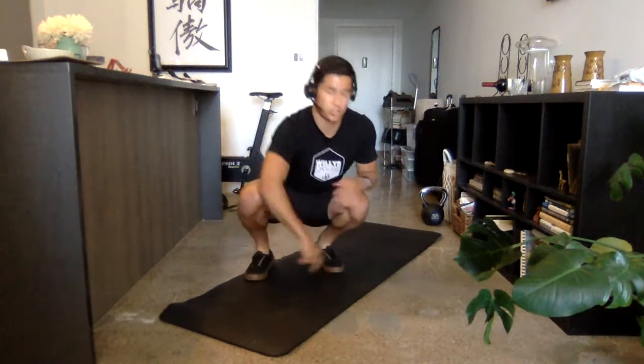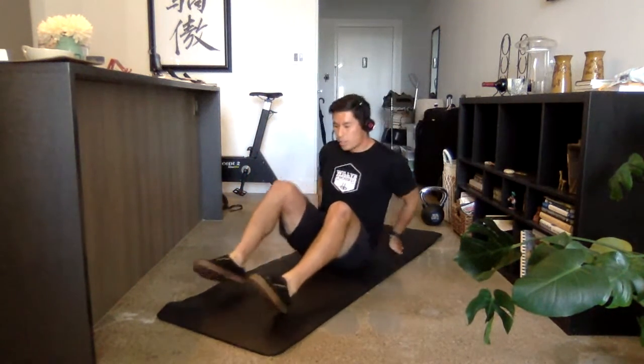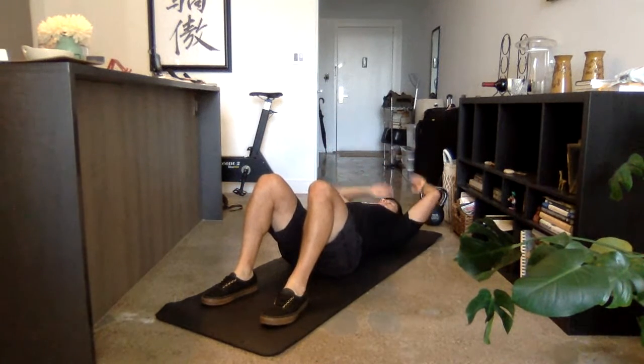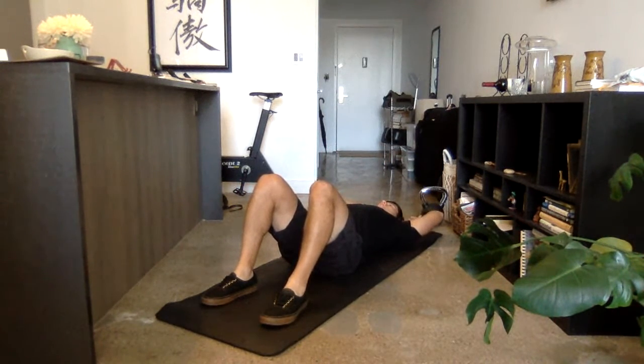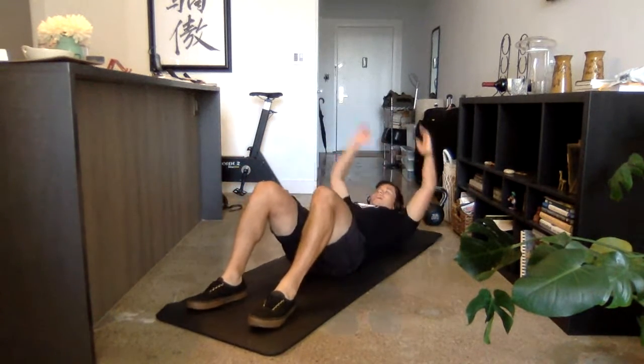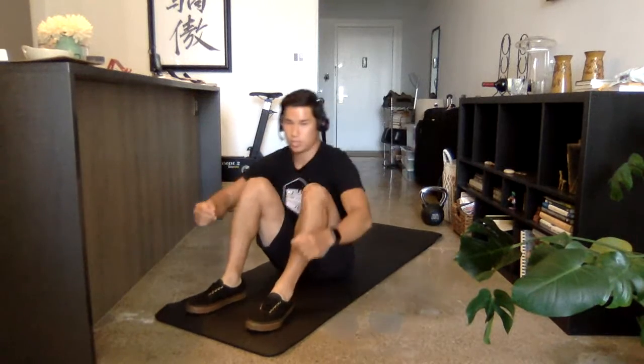When we do sit-ups, we have two variations. We have one called the regular sit-up. That's when our knees are going straight up. Hands are going to start touching the ground, and then we're going to use a little bit of momentum of our hands to bring our chest to our knees. So hands touch, chest to our knees.